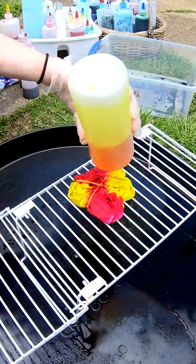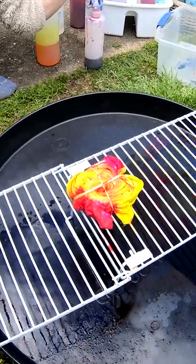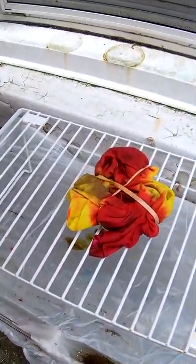On this one we have dragon fruit, lemon yellow, and mist gray. Alrighty, to the drying rack, where it will sit for the next 24 hours.